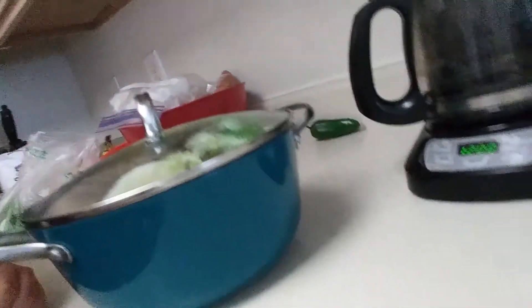We have some new compost that we're going to add to our compost bin, so we're about to go outside and do that right now. Let's go.